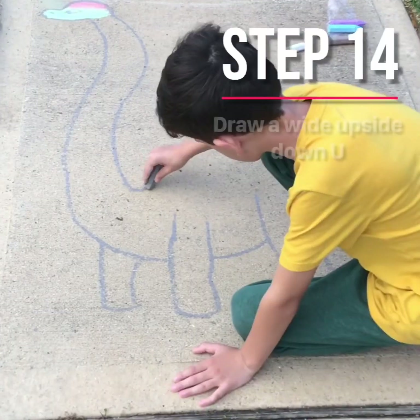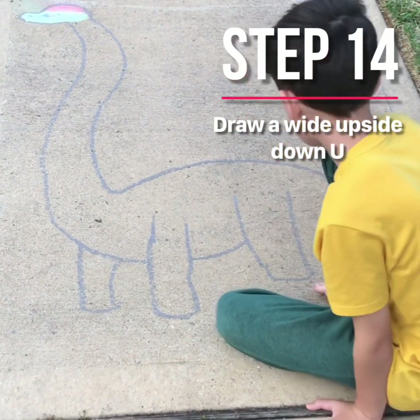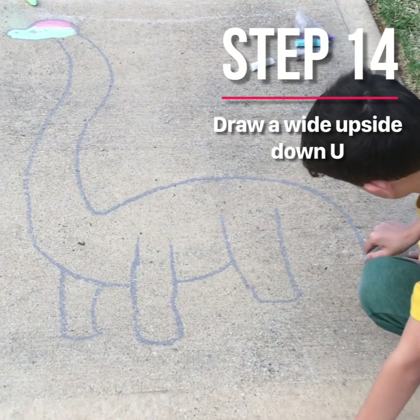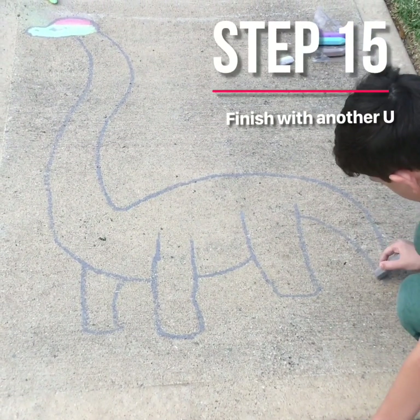And they go big upside down, and at the very end, we're just going to go all the way down and make a little tail, like that, and touch it.